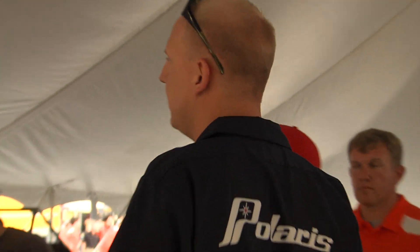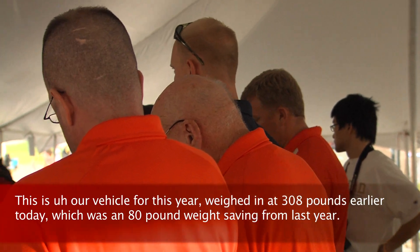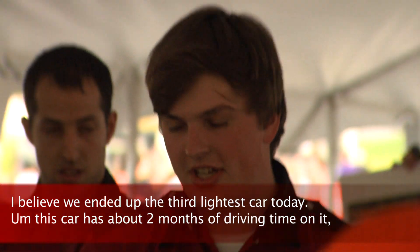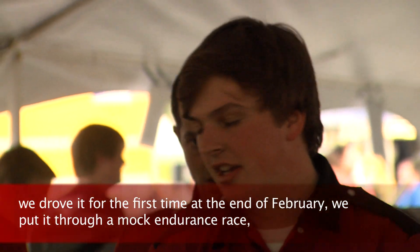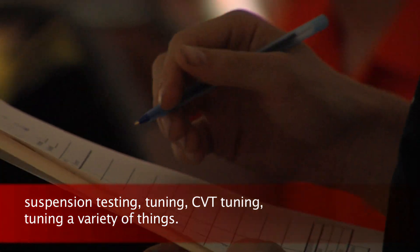If you are not with Cornell or a Baja leader, please exit the design tent. This car today is an 80-pound weight saving from last year. This car has about two months of driving time on it. We drove it for the first time as a test car, put it through a lot of endurance race simulation, suspension testing, tuning, and CVT series — a lot of variety.